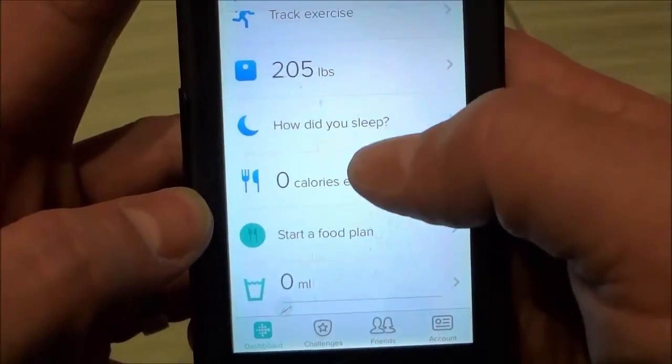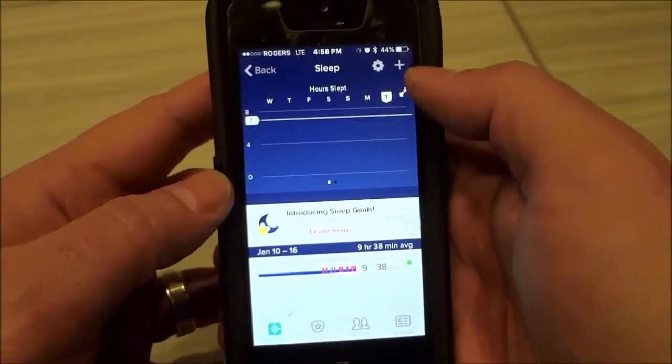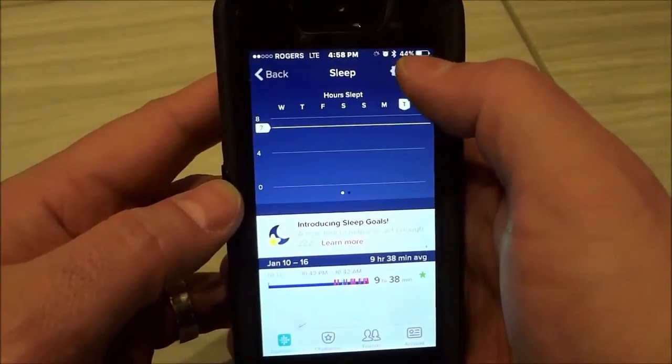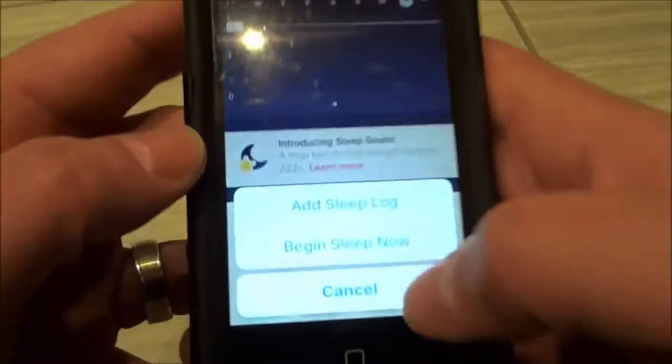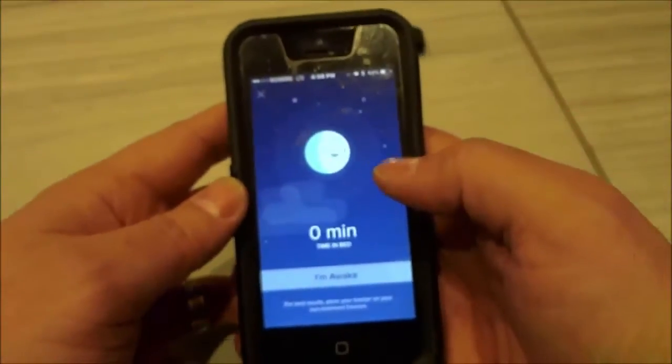You can see right there it says 'How did you sleep?' I'm going to click it and it brings me to this screen. There's a plus symbol right here — I'm going to click the plus symbol and select 'Begin sleep now.' Just click that and as you can see right here,